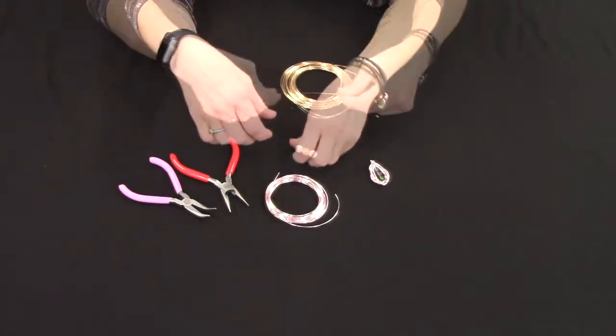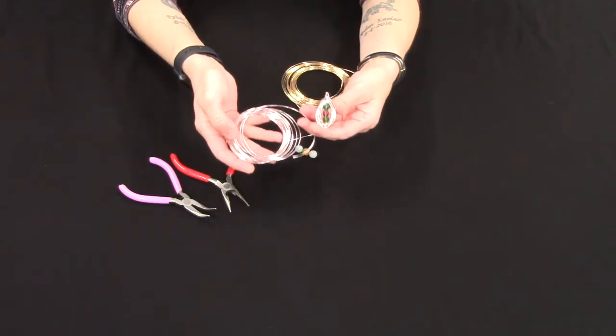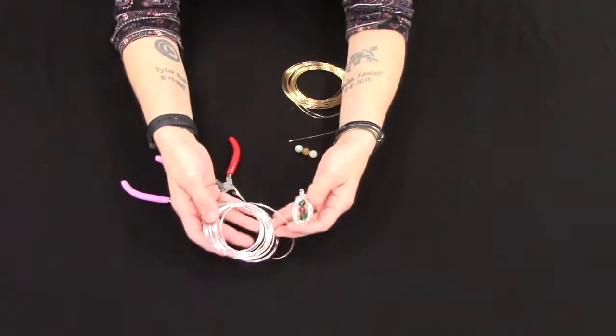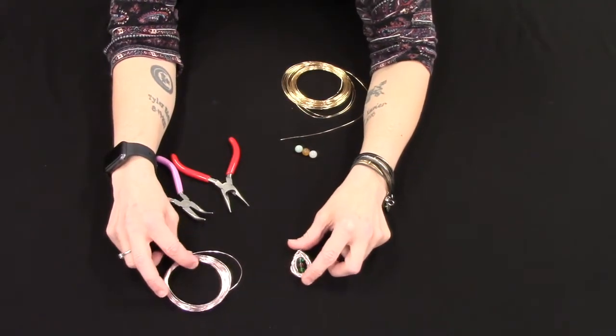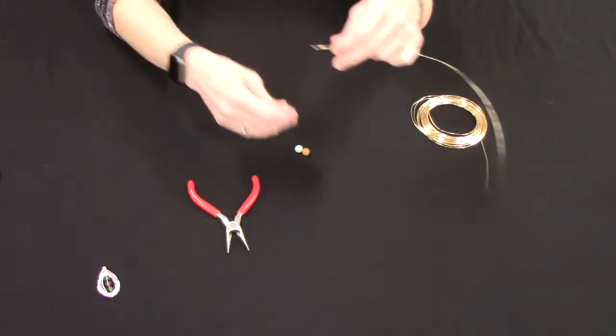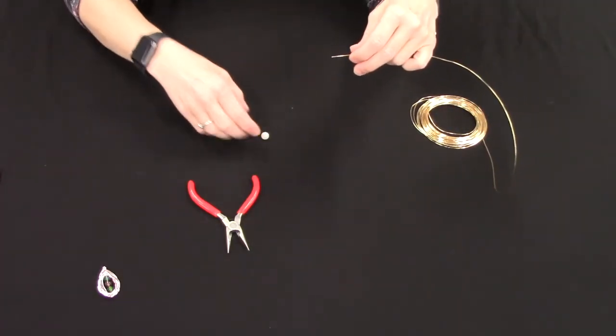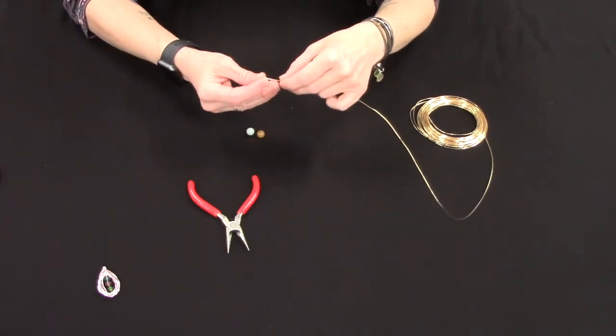I've picked some colors that I think will go good with the gold wire. The last one that I made I used this pink wire — it kind of looks almost like a rose gold. So the first thing we're gonna do is string our three beads in whichever order you want them in right onto our wire.